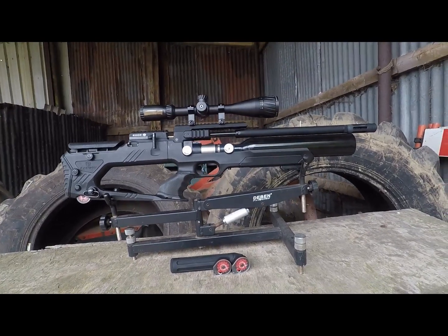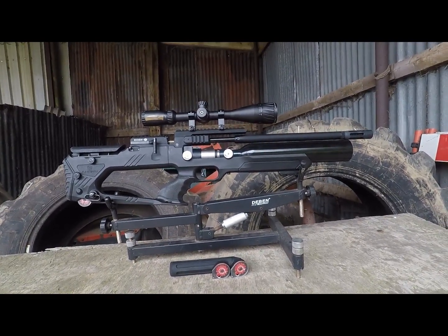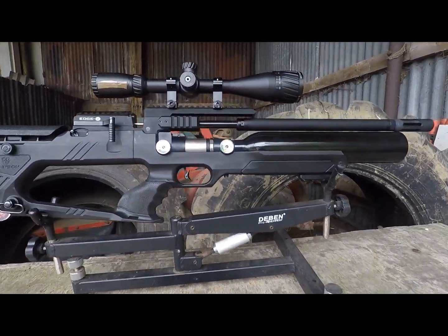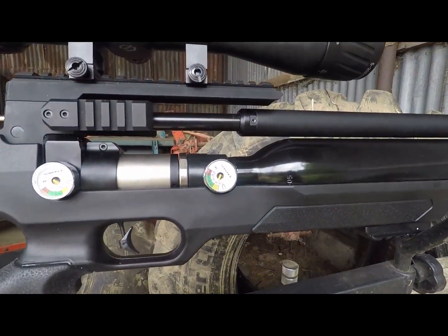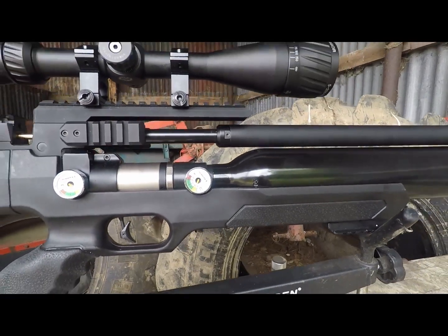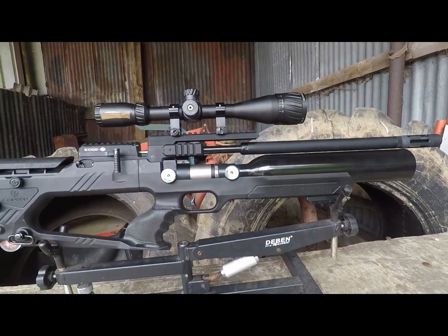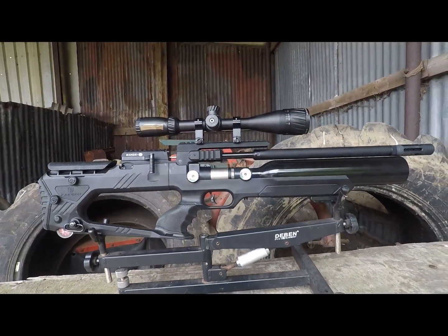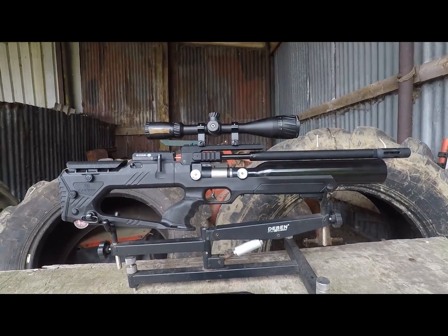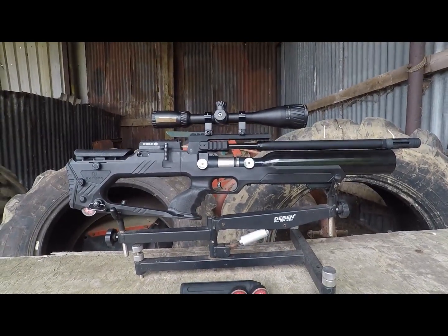This is more of a demo slash prototype version of the Rainson Edge X, so there are going to be some very slight differences perhaps between this version and the production model, which is another reason why we're not doing a full-length review. We'll do that when we get the production ones. ASI and Rainson have had a little play with the barrel and the shrouds — for instance, the barrel on prototype images has a very nice marine finish, whereas this one has the standard black. But let's take a more in-depth look at the Edge X and see what we might think of it.